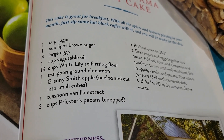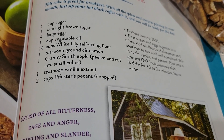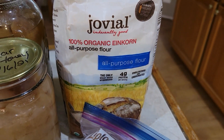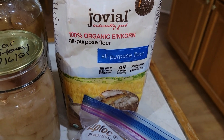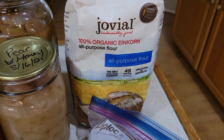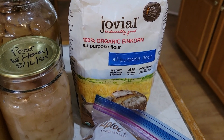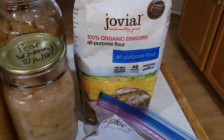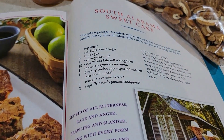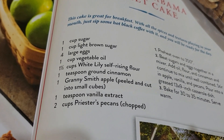I'm going to be using the sugar and the brown sugar, eggs — of course those are Deep South — a little bit of olive oil, and then instead of the white lily self-rising flour, I'm going to be using 100% organic einkorn flour. This is something Danny can eat sometimes. I don't use as much as the recipe calls for — I cut it back just a little. I fudge on recipes, but you guys stick to the recipe.